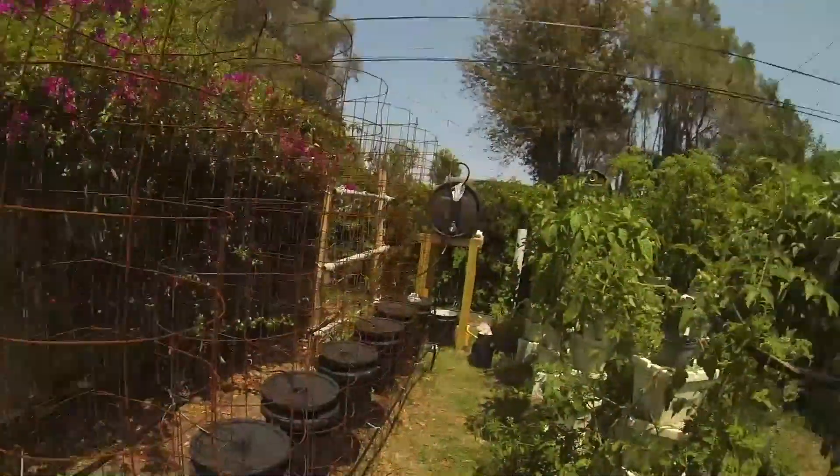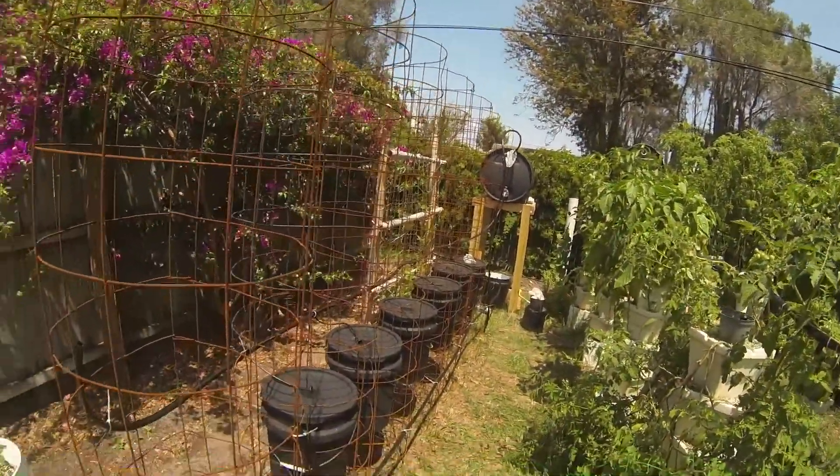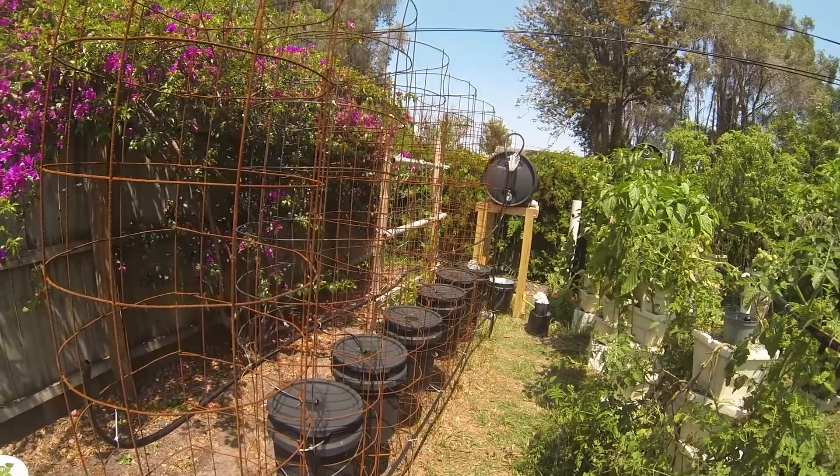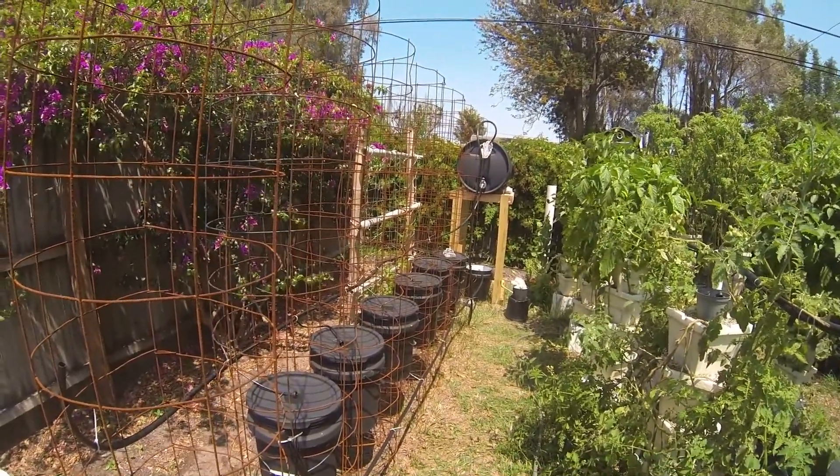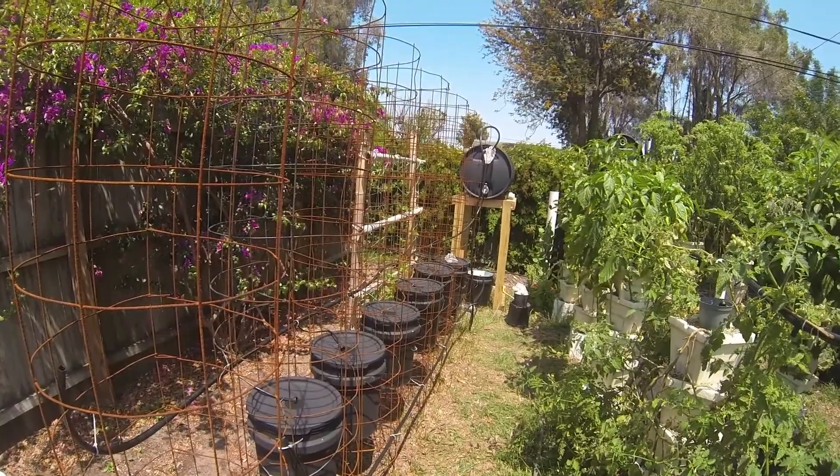Hey YouTube, want to show you something I finally got around to finishing — I'm 99% finished — and that is the caged hydroponic off-grid tomato bucket system.